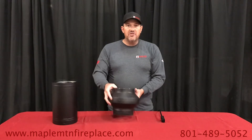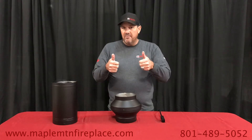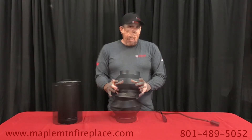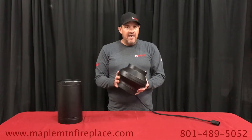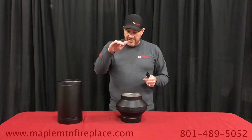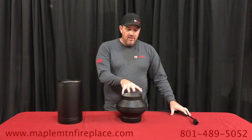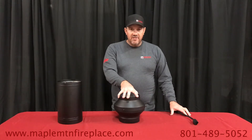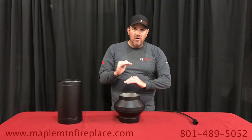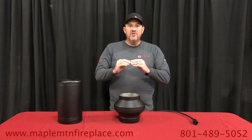A cool feature: it has a thermal switch. It will automatically shut off once you get your wood stove up to temperature and you don't need the electricity. Once your fire is going and you go to bed for the night, keep it plugged in — it's only going to use electricity once that temperature goes below 212 degrees. You won't need to get up to turn it on; it does it automatically. Once the temperature drops below 212, it turns back on, giving you the heat you need to push the smoke in the right direction.